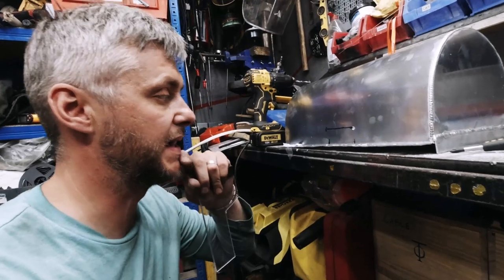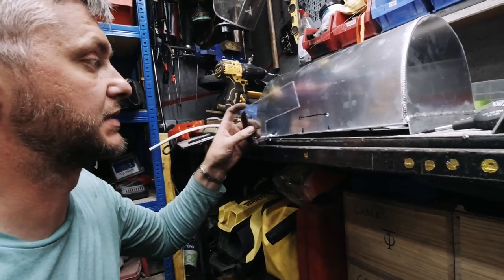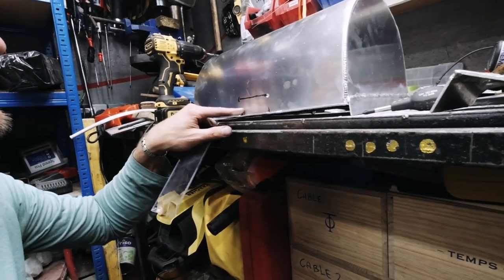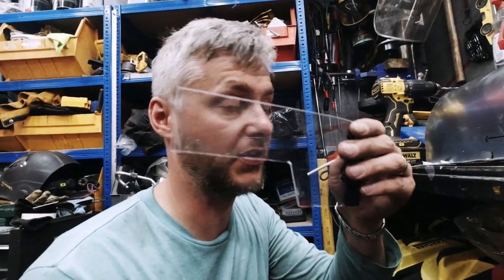Something else I need to do - I need to be able to see the oil level. So I'm going to cut a little slot and put in the perspex I have left over from my window. So two circles, cut the round, cut the shape, couple of rivets - bish bash bosh.